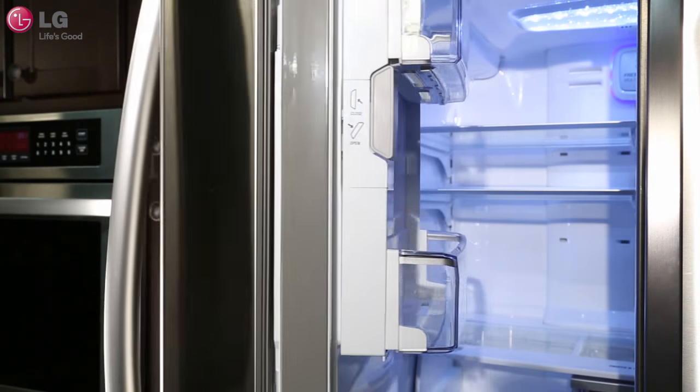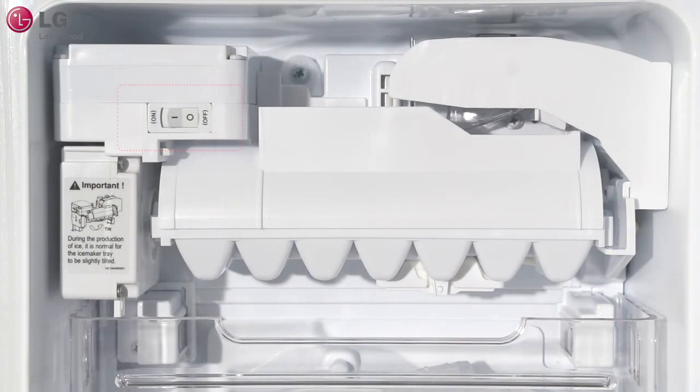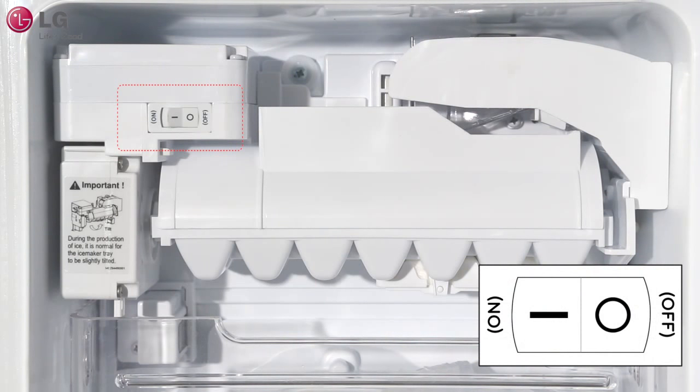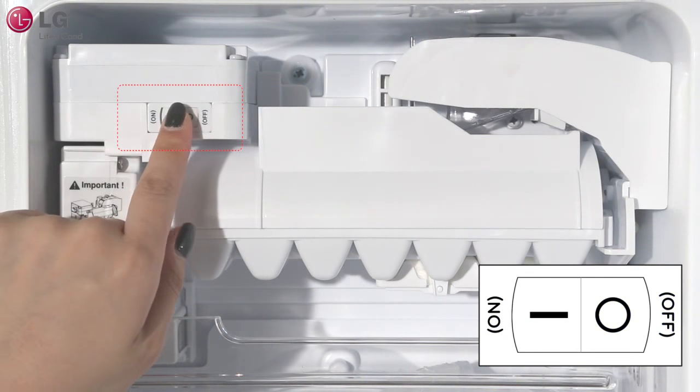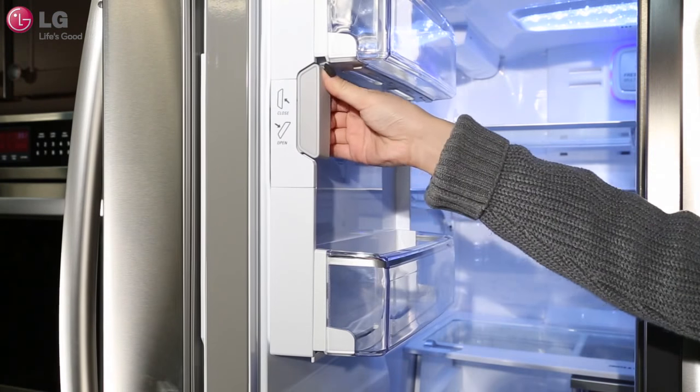Open the refrigerator door. Open the ice compartment by gently pulling the handle downward. The power switch is located on the ice maker and is marked ON and OFF. Set the ice maker switch to ON or OFF. Close the ice compartment door and pull the handle upwards.